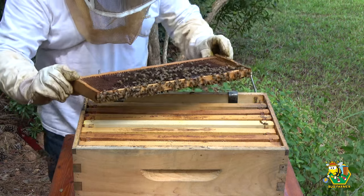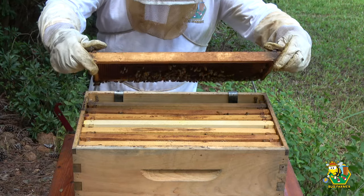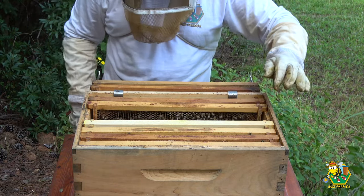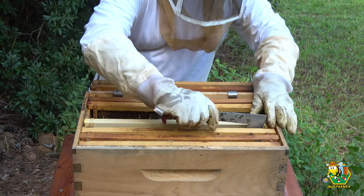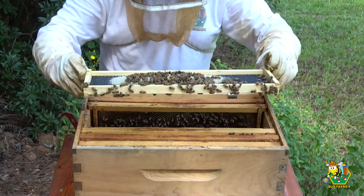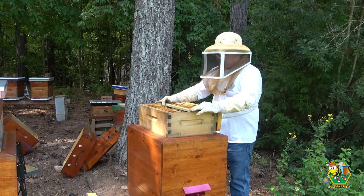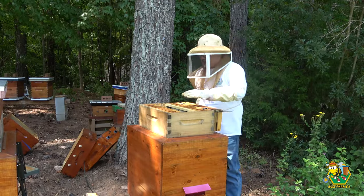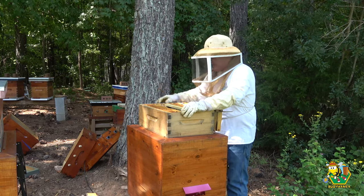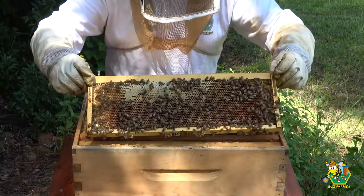They had brood up here so I had to leave this medium on. Okay, no queen on here — very light frame. We are drawing out comb right here and filling it with sugar syrup. This is a good sign. None of these frames are slapped full of sugar syrup, which tells me that these girls took a lot of it down to the bottom. Okay, that one is full — I spoke too soon — and they're actually capping it.